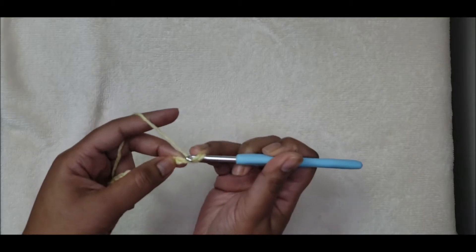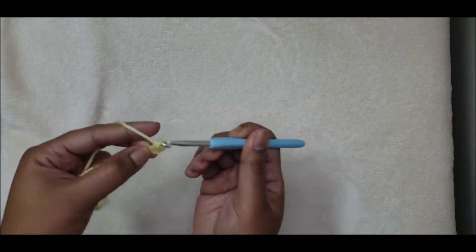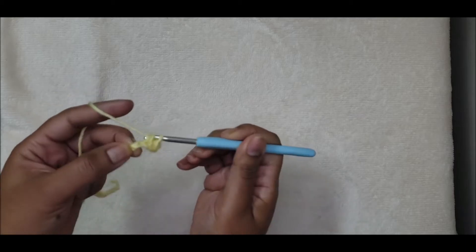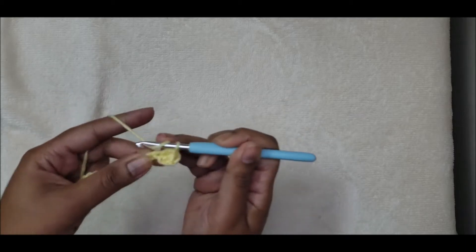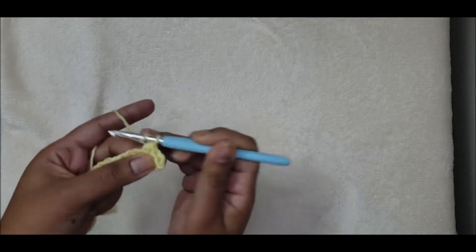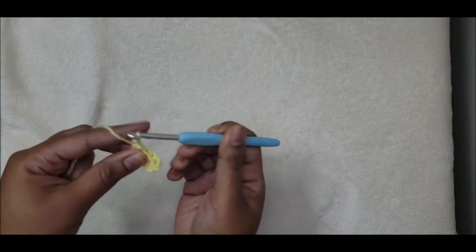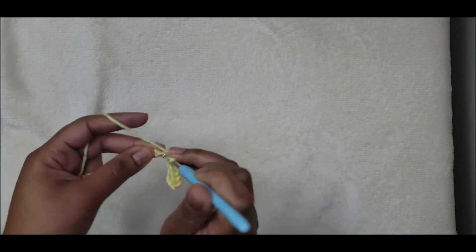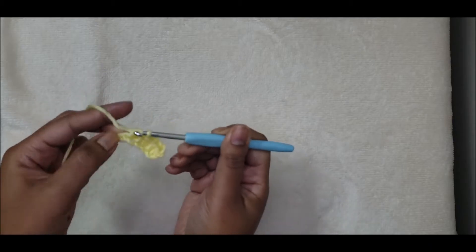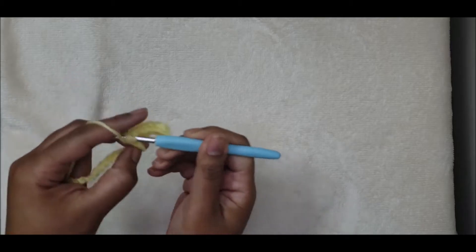Half double crochet into the second stitch, then one half double crochet into each stitch all the way across. That will give you an even number of stitches — I will end with 26 stitches after completing row one. Go ahead and complete row one and I will meet you at the start of row two.